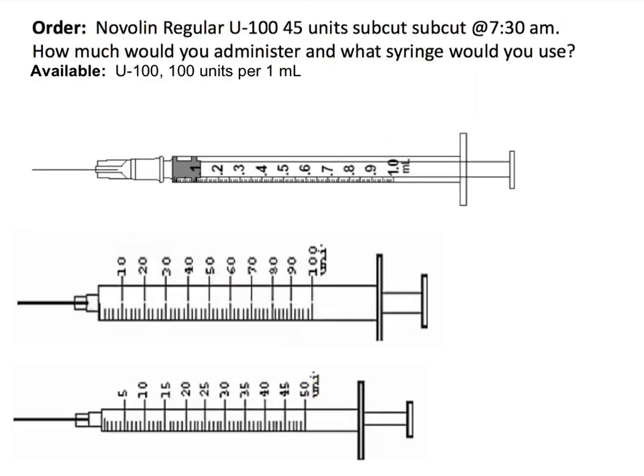We see Novolin Regular U100. We need to administer 45 units subcut at 7:30. Which syringe do we use and how much do we administer? We are told what is available is U100, 100 units per 1 mL.